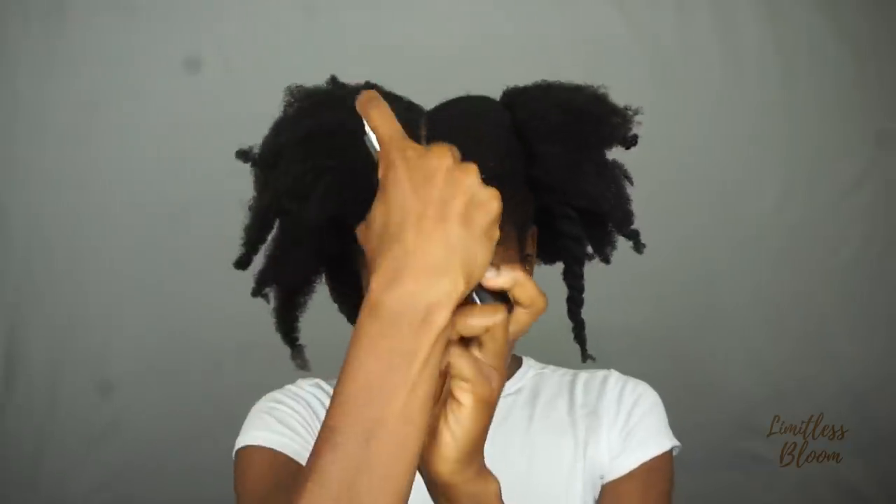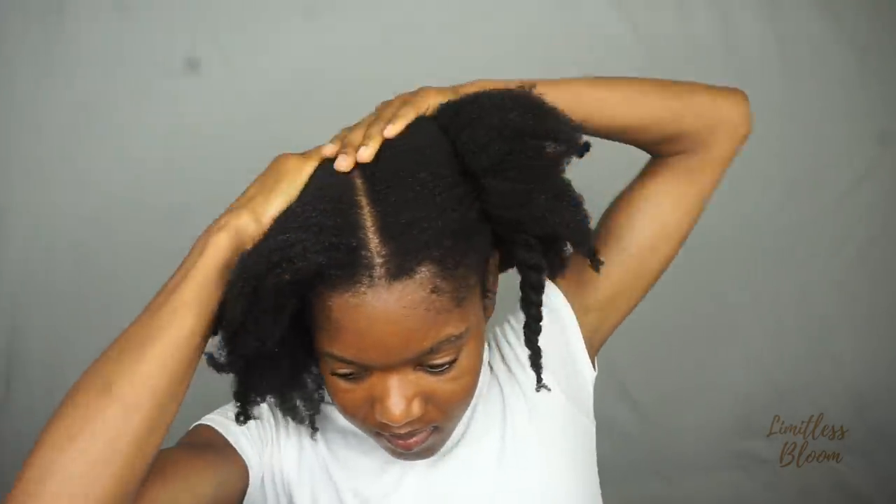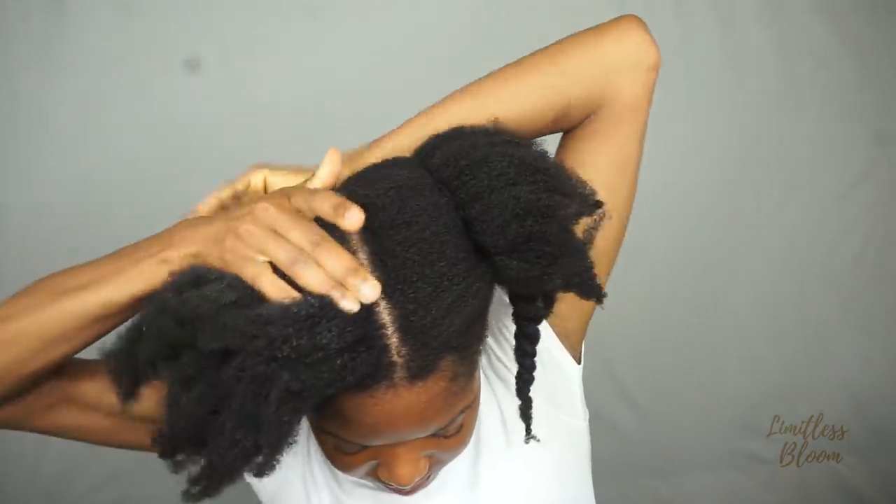As this is a protective style, I like to go in again and apply more moisturizer just before I start styling, to make sure my hair is thoroughly moisturized. Because I'm going to keep this for a week or two and I will not be able to go back in to moisturize properly, I need to make sure that every strand is coated in as much moisture as possible.